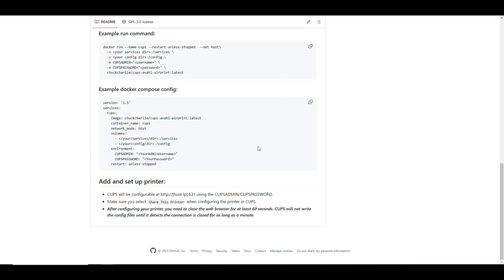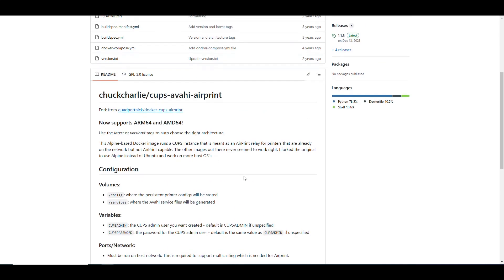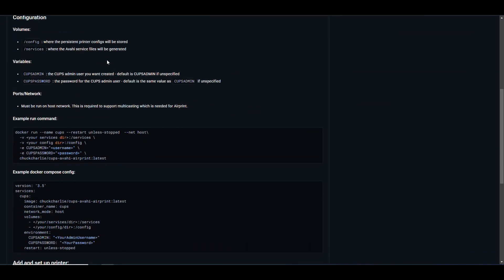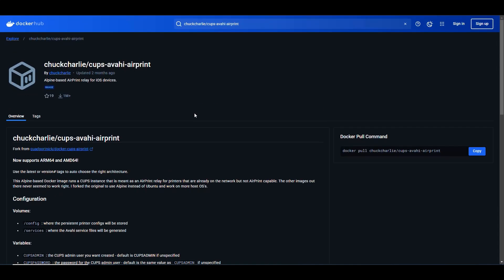It's pretty straightforward. One important note: when you add a printer to the server, make sure to check the box that says 'Share this printer.' Also, whenever you make changes to the printer configuration, give it about a minute and close the browser so it writes the configuration to a file. The Docker Hub image has been downloaded over a million times, which is why I chose it.